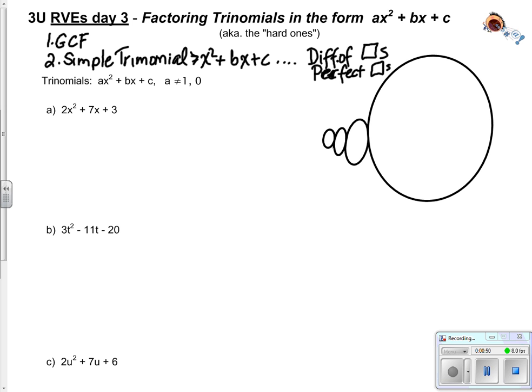Today, we're looking at trinomials where you don't have a 1 at the front - this one has a 2, this one has a 3 and so on. So our process is a little bit more involved, but the goal is the same. We want to take that trinomial, factor it, and write it as a multiplication.